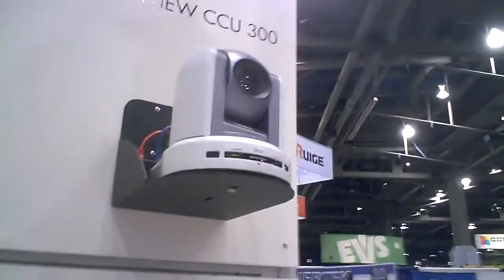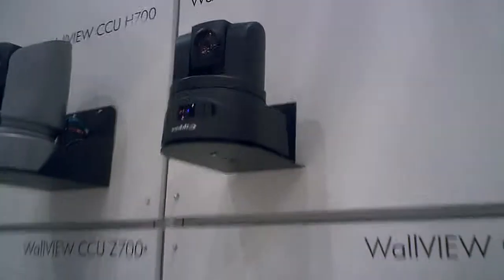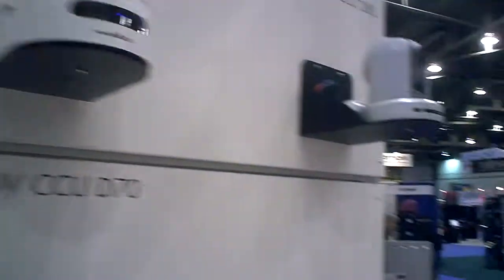Those are maybe right around the same price range — that one, the list price is $4500, and this one is about $5300. So the HD is actually less expensive than the standard def. Correct.